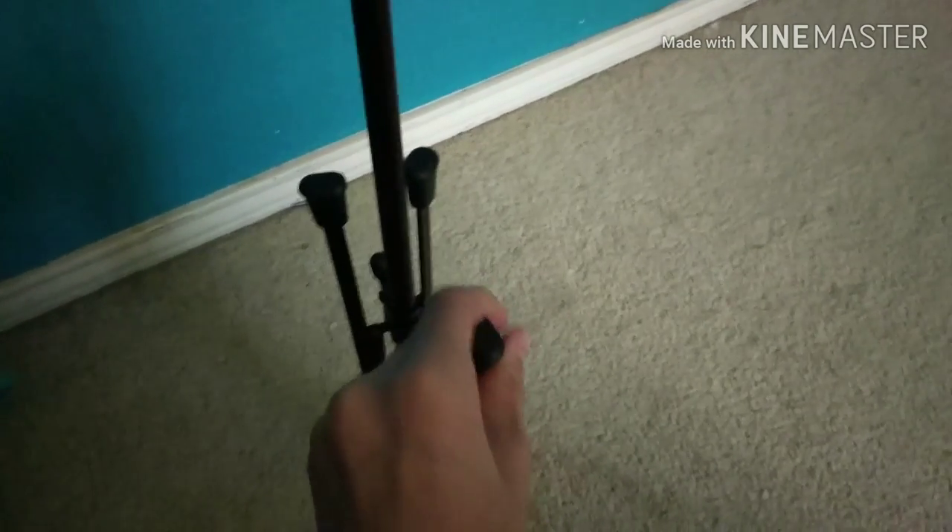It also came with this stand. It just opens up, but I don't want to open it right now. Actually, it came with two — the other one is right there near my shoes and that toy piano.